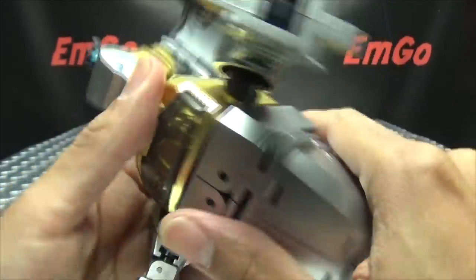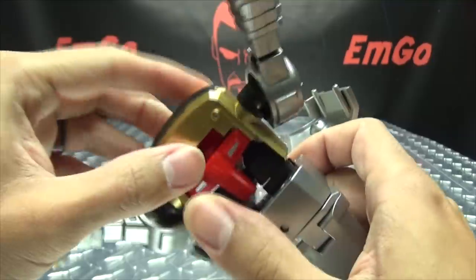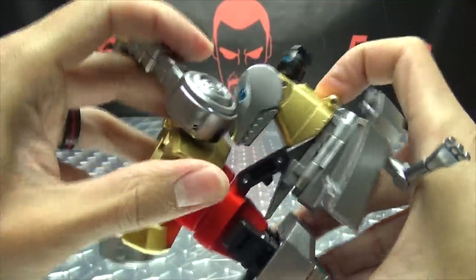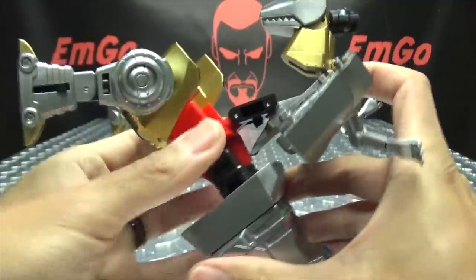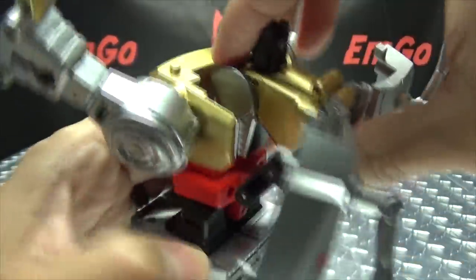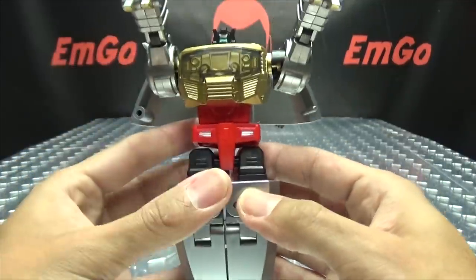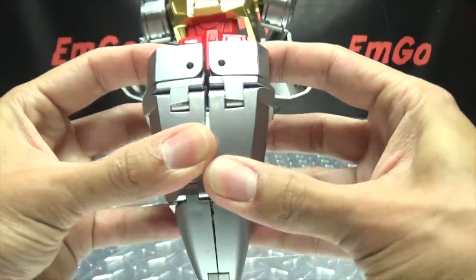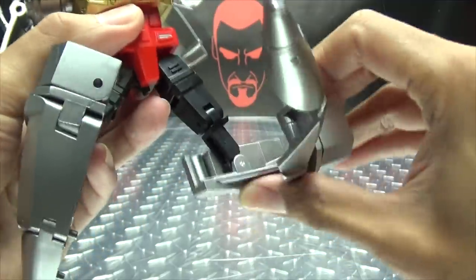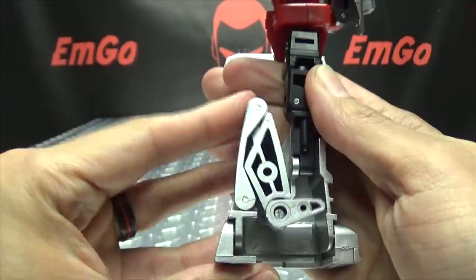Now we're going to unpeg this whole tail assembly from the body — she just pegs in right there. Bring that down, then take this chest assembly, bring it up, and rotate it around. Rotate all that around, and then take this whole assembly, bring it up and clip it in right there. We've pretty much got the upper body all done. Now for the legs: split the legs, take this whole assembly and bring it down. Take the leg, swing it down, take the tip of the tail, bring it down, then collapse this in and close it all back up. Rotate the leg at the thigh and the leg is done.